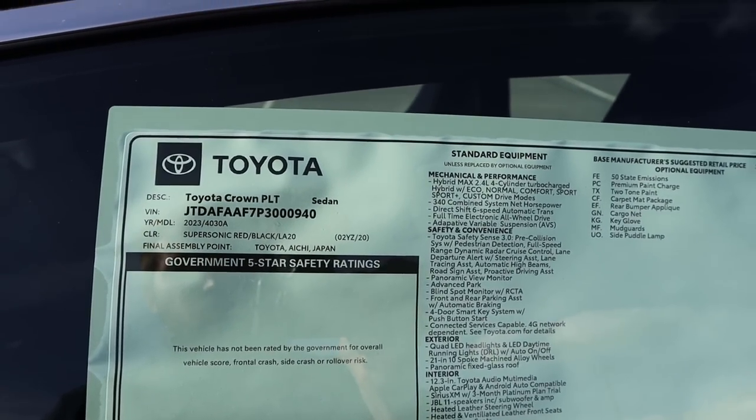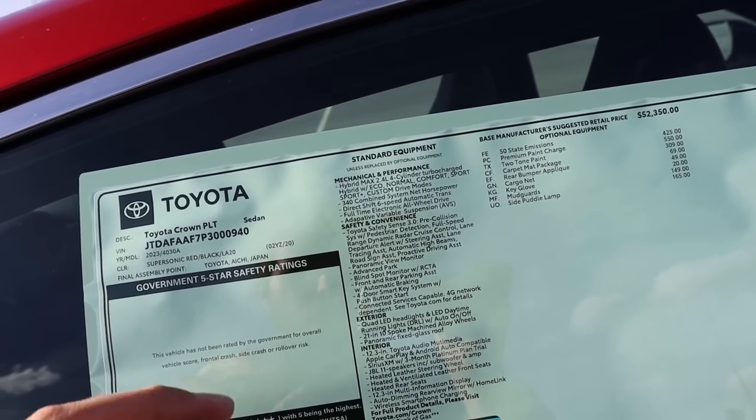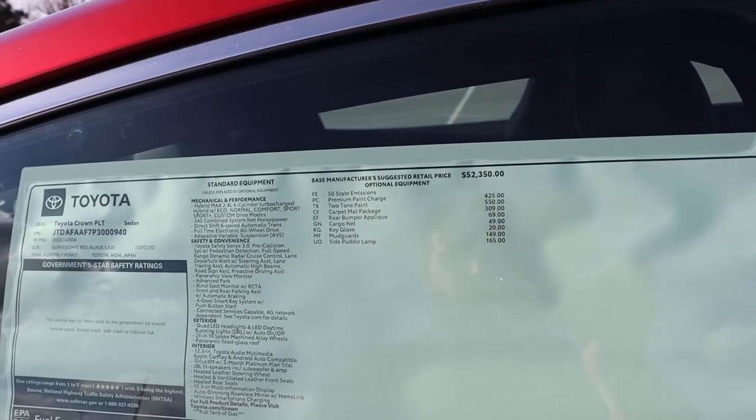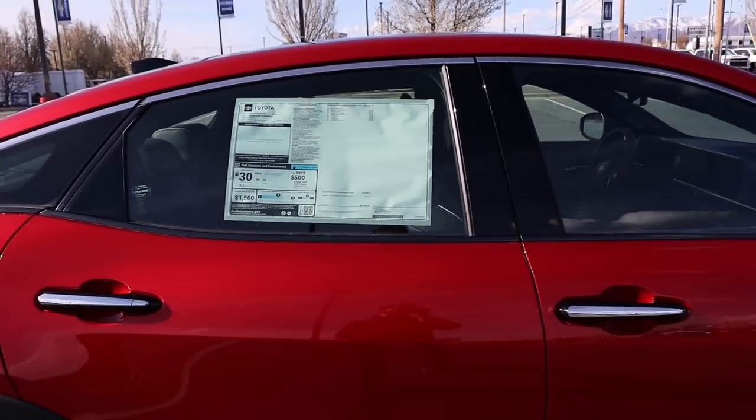Here's the window sticker for the Crown — 2023, obviously the first model year. Notice almost everything is standard equipment. The base MSRP is $52,350, and with a few options, the total MSRP comes to $55,181.